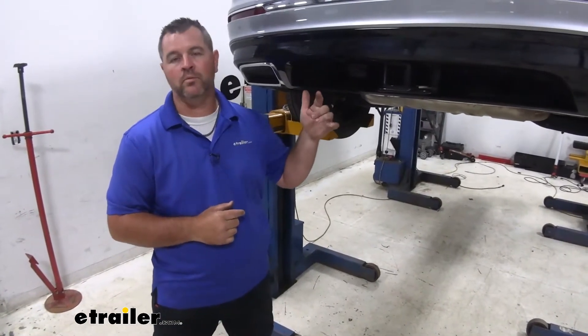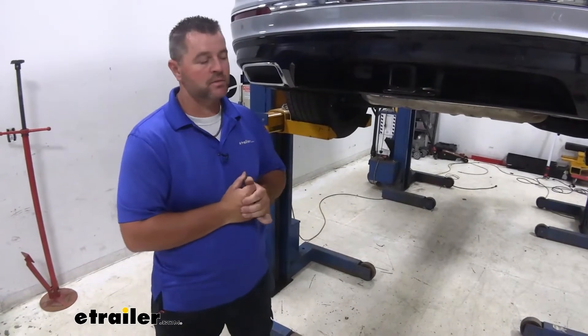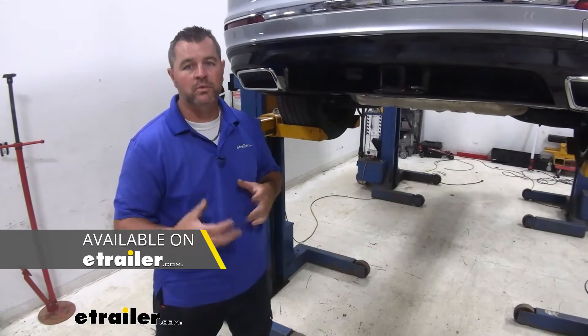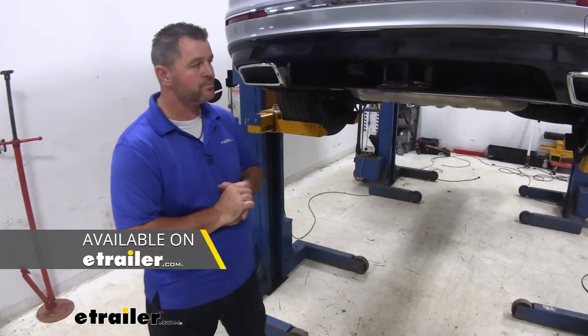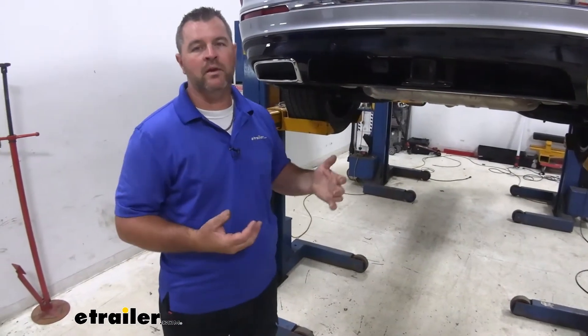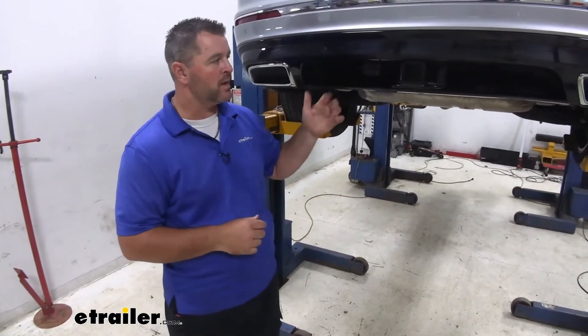The 4-pole connector is going to give you both turn signals, your brake lights, and your running lights. It is going to be adaptable with 5, 6, and 7-pole plugs, which you can find here at eTrailer. What I suggest is if you're putting a hitch on your vehicle and you ever plan on towing, go ahead and add the wiring at the same time — you're going to make it a lot easier.